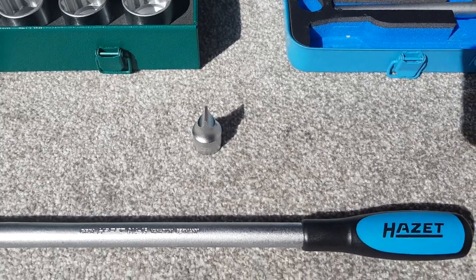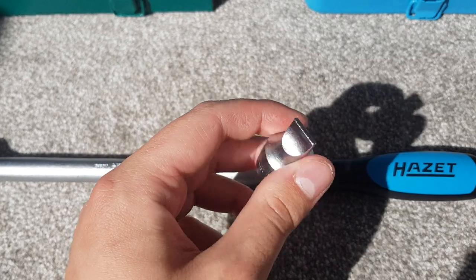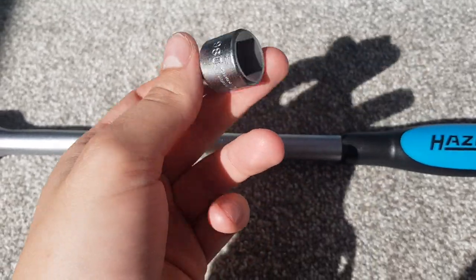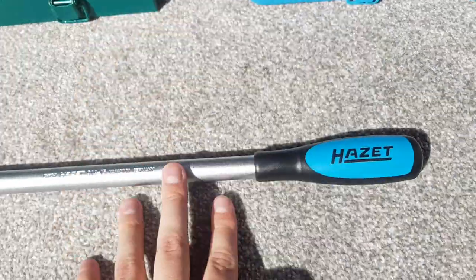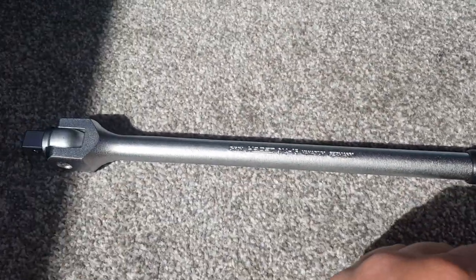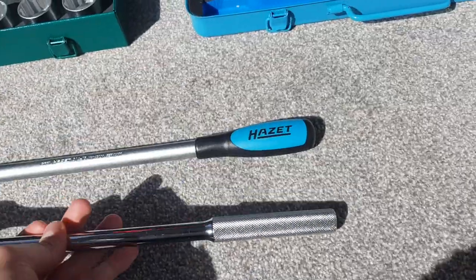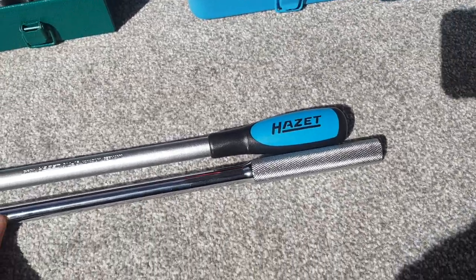The Hazette set also comes with a few extras: a flathead screwdriver, which is perfect for opening brake master cylinders and changing brake fluid, and a breaker bar. The breaker bar isn't terribly long — I actually have a Facom one that's a tiny bit longer. The Hazette breaker bar is much fatter in the handle while the Facom one is skinnier with a diamond-shaped metal handle. I actually prefer the hard plastic grip of the Hazette over the Facom's metal handle.